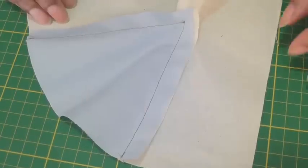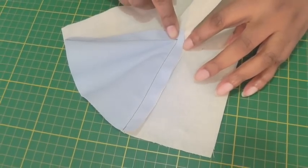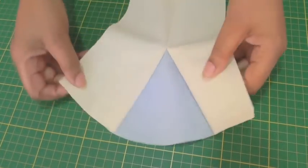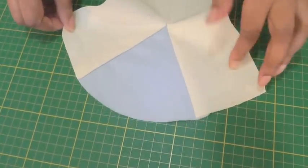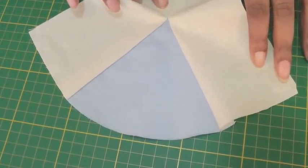This is how the godet looks on the wrong side. As you can see, we've got a nice finish to the top of the godet. And I'll turn it on to the right side — and there we have a beautifully inserted godet. Godets are a great way of adding fullness to a hemline of a skirt or a dress, or even creating a flouncy kind of feel to the garment. So if you are looking for a solution to adding more fullness, give godets a try.